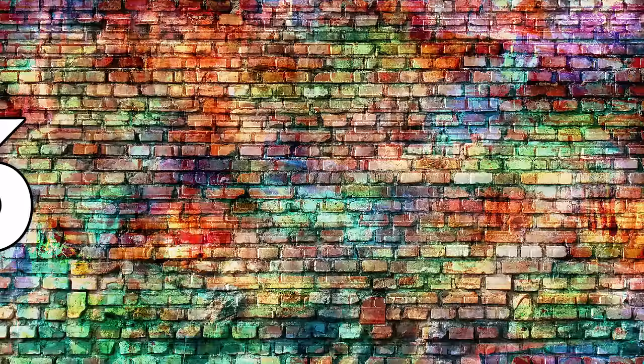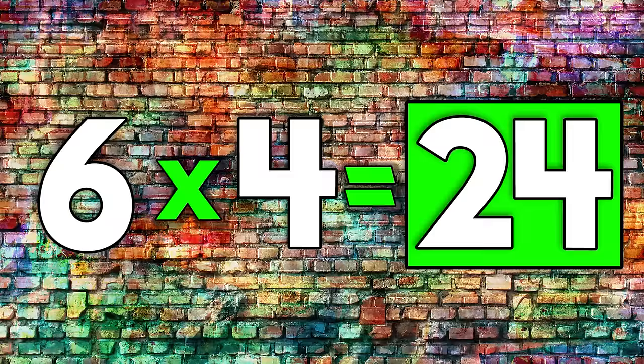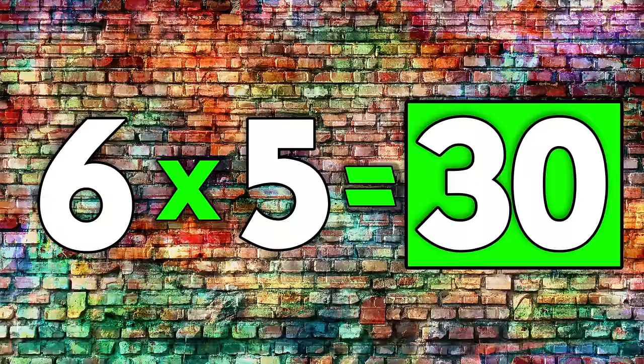6 times 1 is 6. 6 times 2 is 12. 6 times 3 is 18. 6 times 4 is 24. 6 times 5 is 30. 6 times 6 is 36.